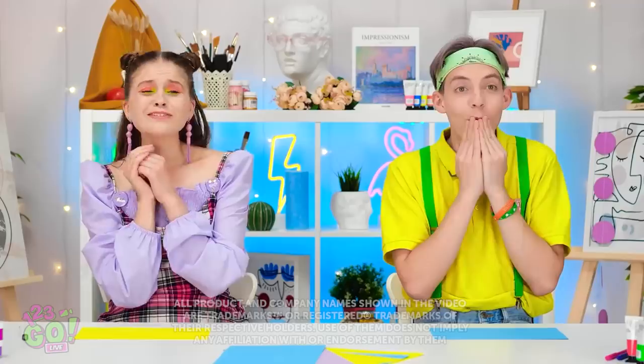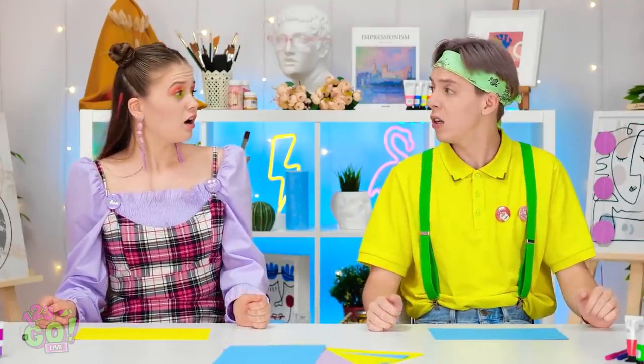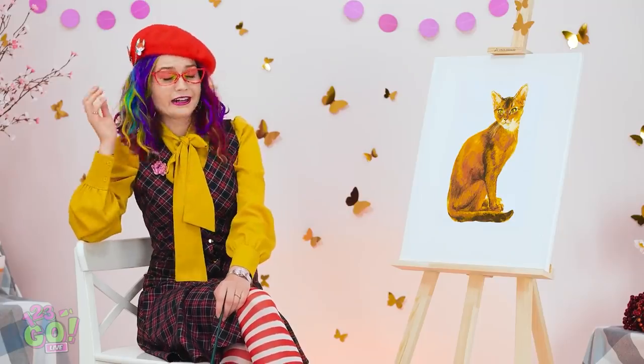Meow! Mesmerized, huh? Hmm, well snap out of it! We have to draw a cat? Okay, I guess. This is tricky. Any day now.